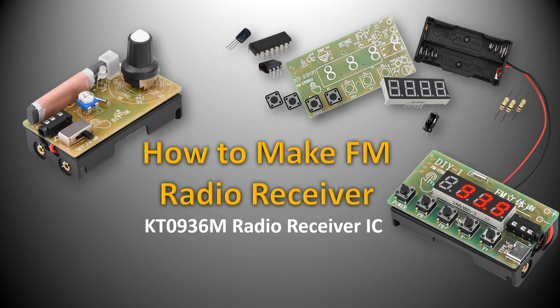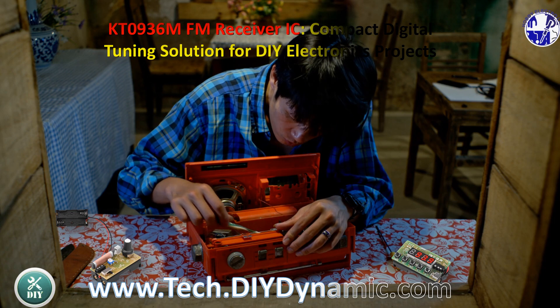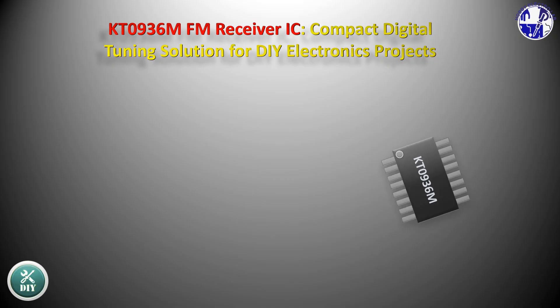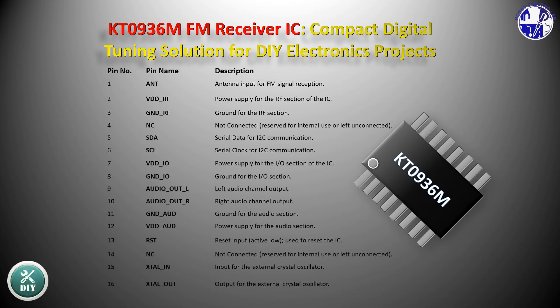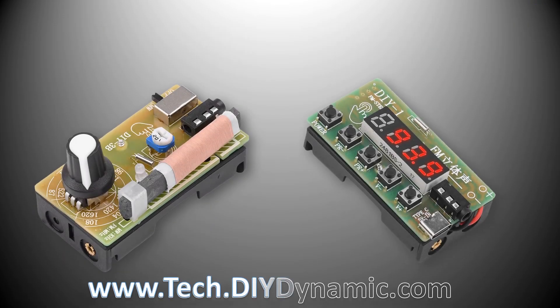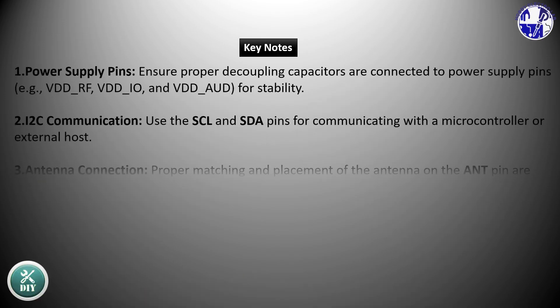Unlock the exciting world of electronics with this DIY AM-FM radio kit, perfect for beginners and enthusiasts alike. This kit allows you to create your very own AM-FM medium wave radio with a digital stereo tuner, all while learning essential electronics concepts.